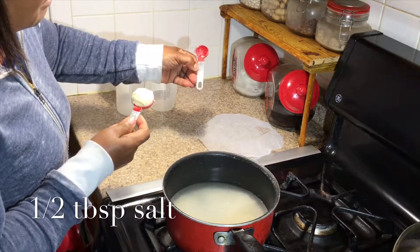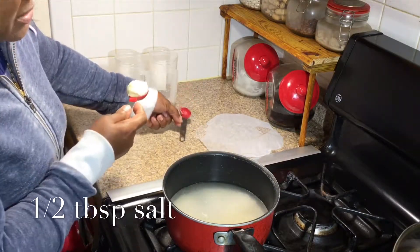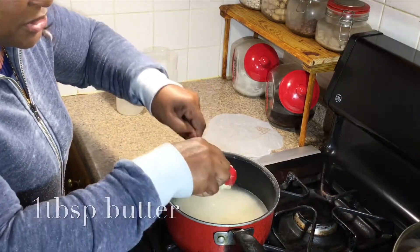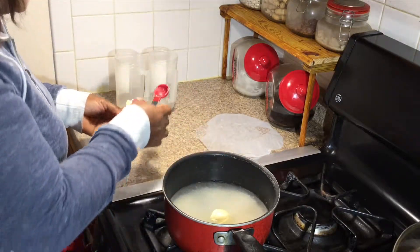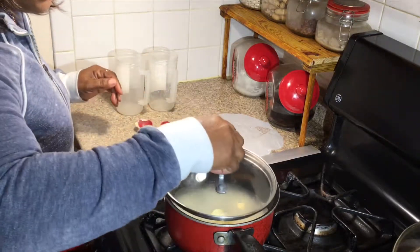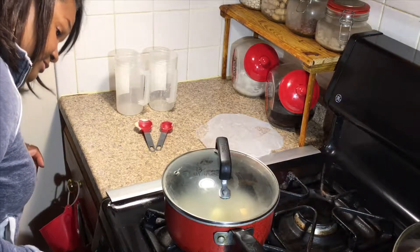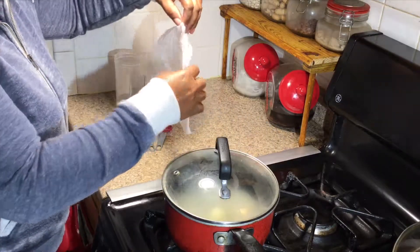And now we're going to add salt, which is only half a tablespoon, and also butter, which is optional. They're both optional — if you can't have salt in your diet, don't. We're going to put our cover on and we're going to leave it for 25 minutes on low heat. When we come back, I'll show you what to do with this.